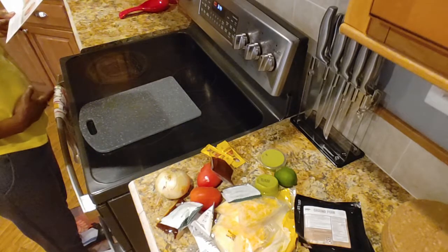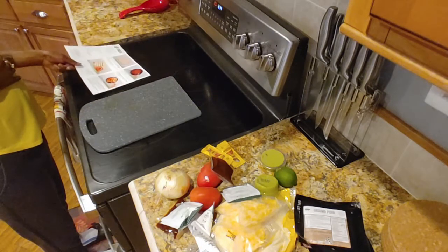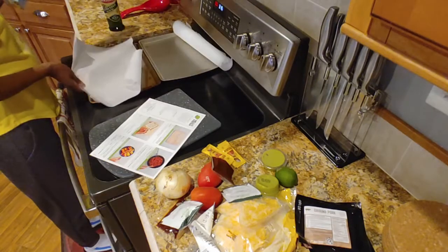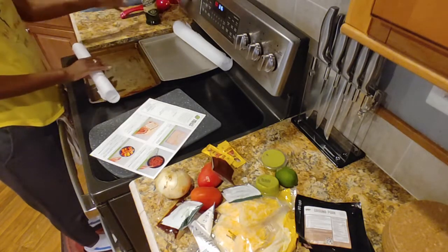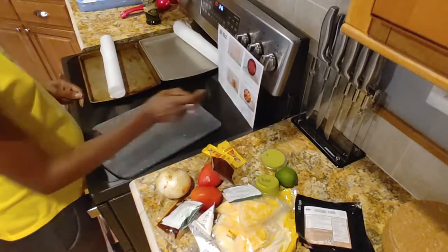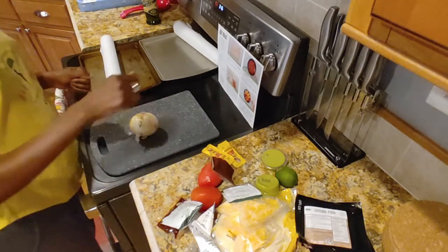Let's get our baking sheet. It says foil — I like cooking with foil, so we're going to use parchment paper instead. We'll oil that up later. In the meantime, let's get our onions prepped. I'll thinly slice these.